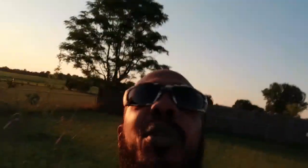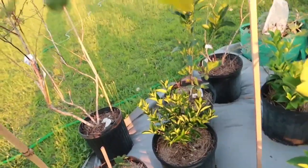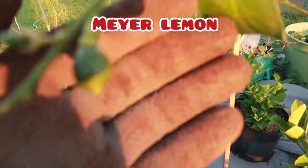All right, fam, that's all I'm doing out here today, man. Y'all enjoy y'all day. All right, family — a little fruit check. Got a lemon there. We got a lemon, we're doing good. Got a lemon there. Maybe it'll make it, maybe it won't. I ain't even tripping on that.